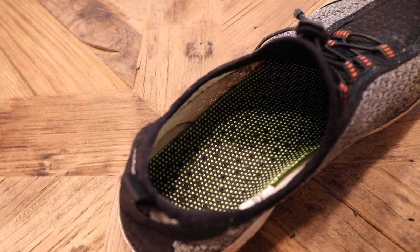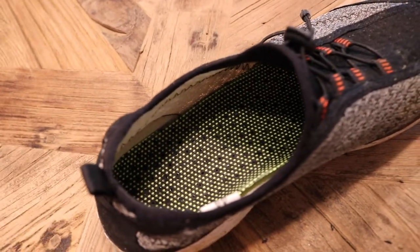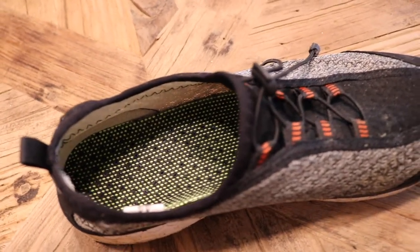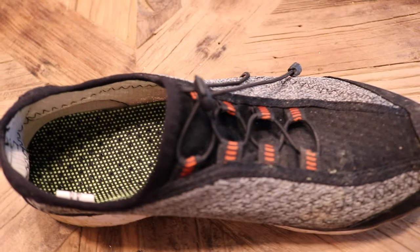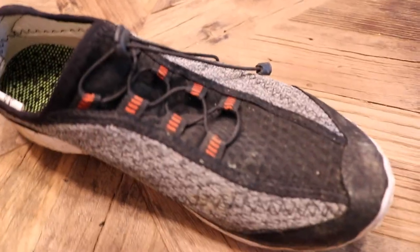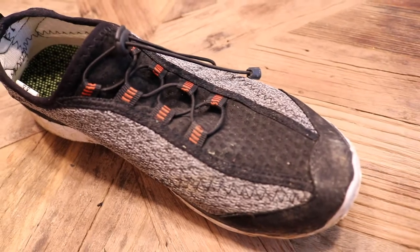Another great thing about these shoes is they have an elastic band that goes up the front that you're able to cinch down, so you can keep rocks out of the inside of your shoes — which is one of the key problems I've seen with water shoes.